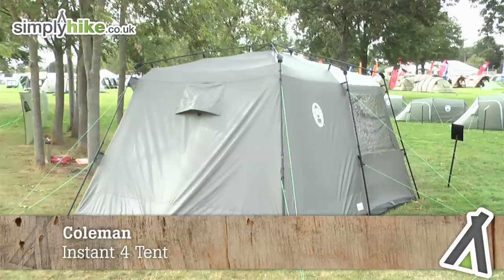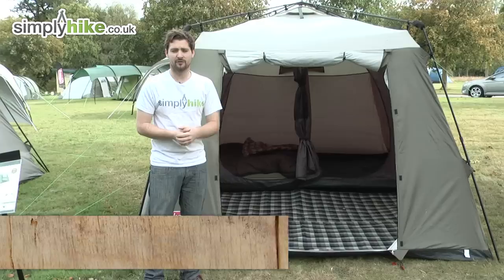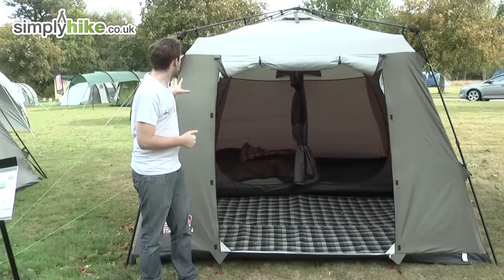It incorporates a very clever folding arm system towards the top to help you pitch the tent very quickly and also collapse it very quickly as well. It's also packed full of features to keep you nice and comfortable inside.